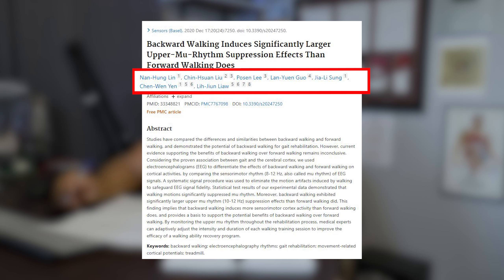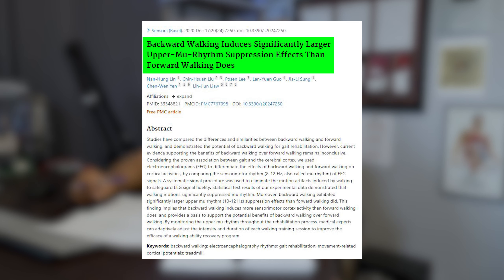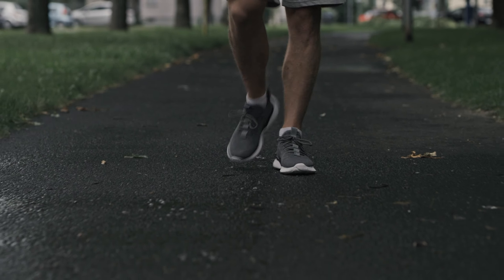That brings us to a research paper from Lin, Lu, and Li. The title is: 'Backward walking induces significantly larger upper mu rhythm suppression effects than forward walking does.' We've got to look into what they're actually breaking down — the proven association between gait (walking locomotively forward) and our cerebral cortex.